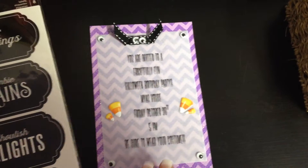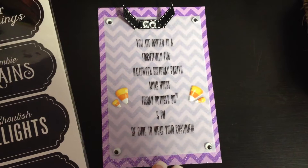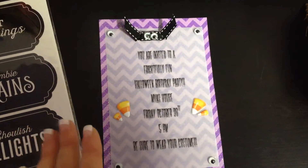She decided to have a Halloween party, so I wanted to make her invitations. There's not that many kids coming, just some neighborhood kids and her cousins, which I like, because I don't want it to be huge, and then the rest of the family, because that can get big as is.